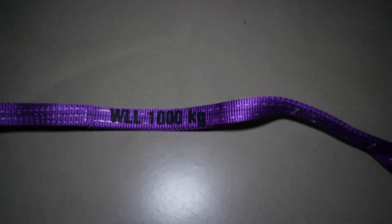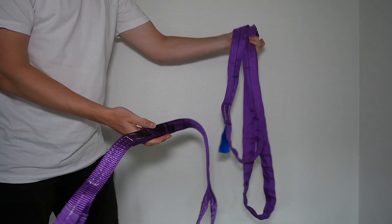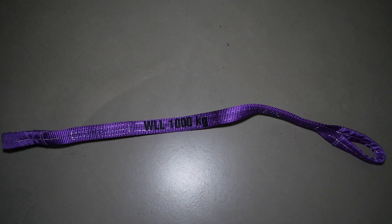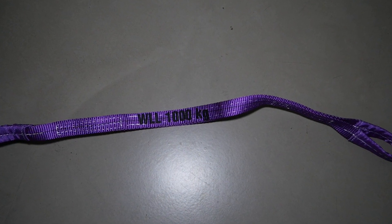Someone might at first impression confuse a round sling with a webbing sling, but they are two different products that at first glance just look like each other. If you want to hear about webbing slings, or web slings as some prefer to call them, feel free to leave a comment below.